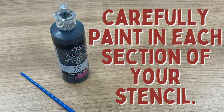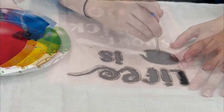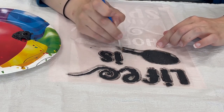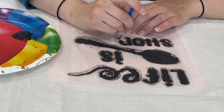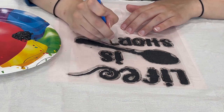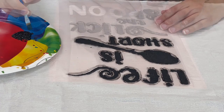Carefully paint in each section of your stencil.